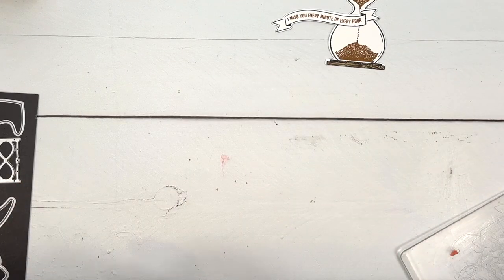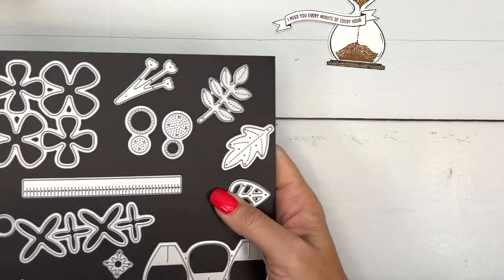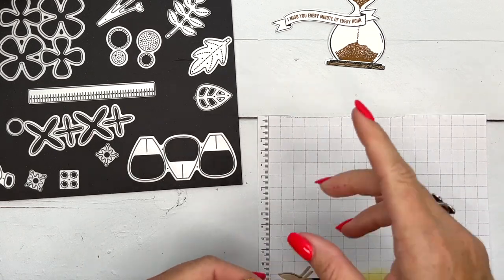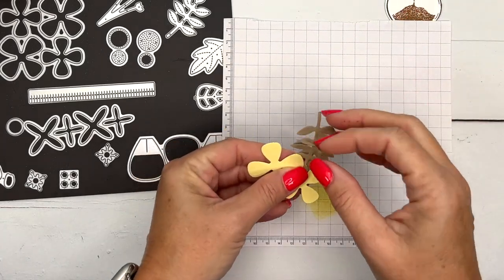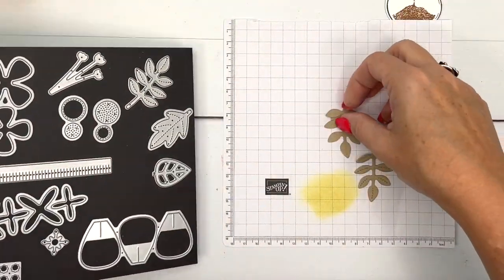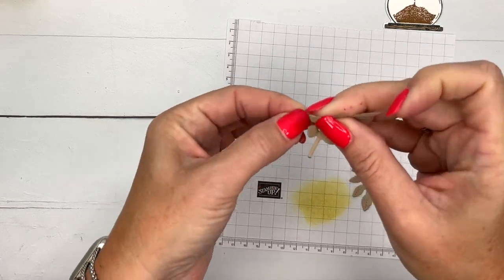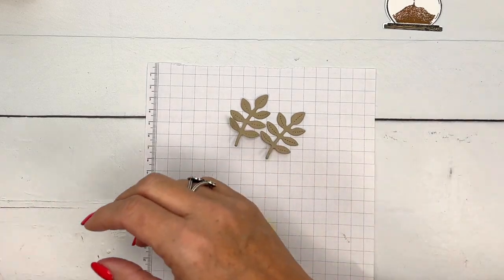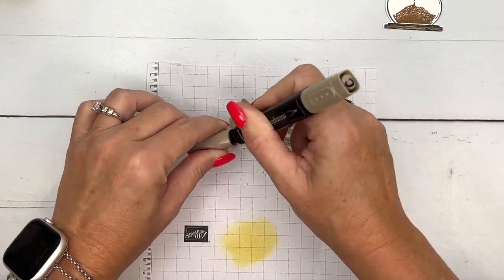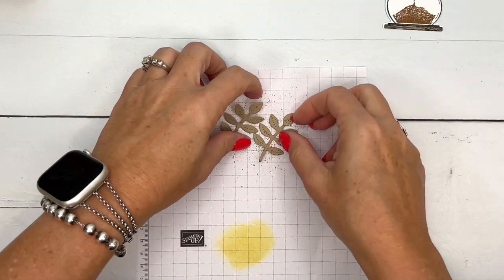We have a new set of dies in our annual catalog — I believe they're called the Paper Florist dies. Instead of using the stamp flower from the set, I went ahead and cut out some flowers. I have a Lemon Lolly one big flower, one small one, and then two of these little sprigs. They're cut from Crumb Cake and I want to add a little bit of texture. I'm going to take my Crumb Cake dark stamp and blend and just flick on some color to give it a little something.